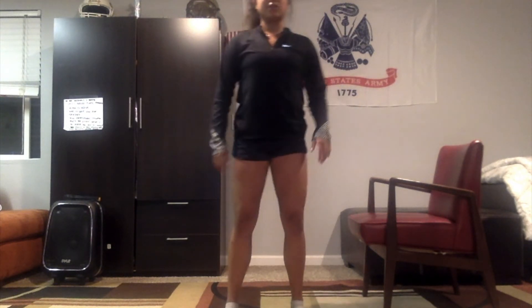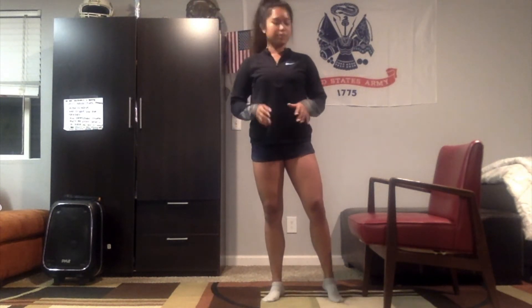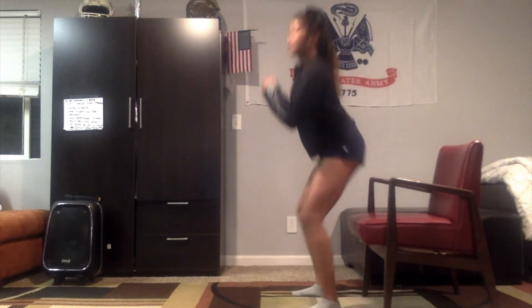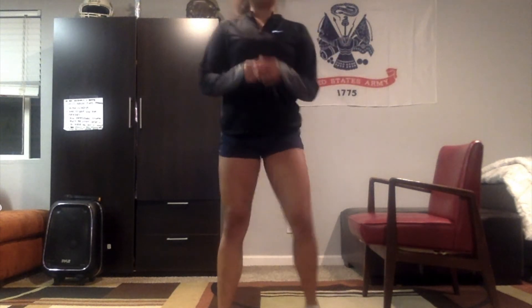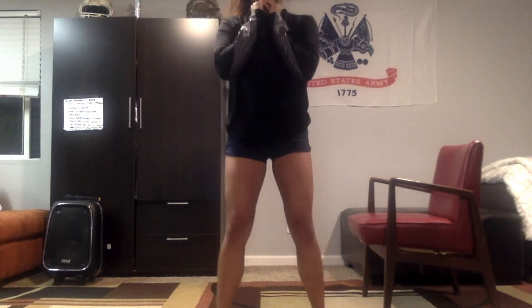Alright, now we're gonna do a combination — a squat into a calf raise. Feet hip-width apart. You're just gonna squat down to a degree that you're comfortable with. If you need help with your balance, I suggest using a chair for support. You're gonna squat down, lightly tap, and come back up raising those calves. We're gonna do about five reps. Two more — and back down. Great work.